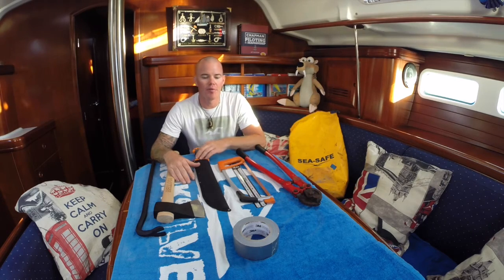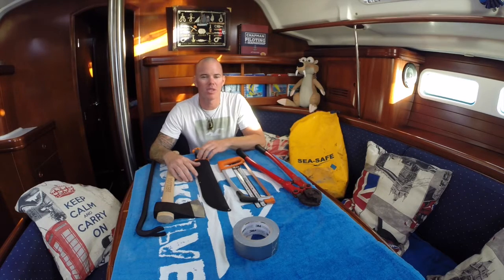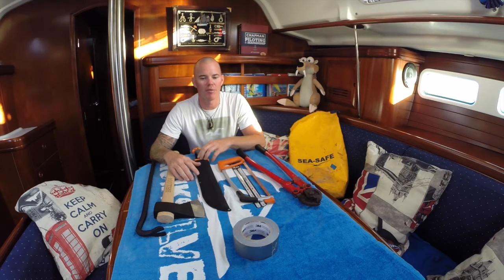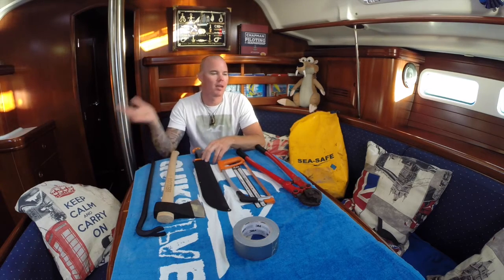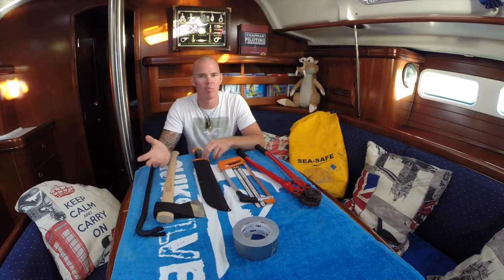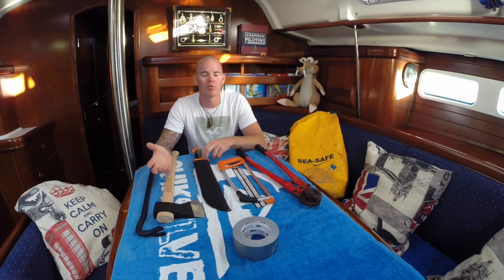First of all, if you have a big problem — we're preparing our Atlantic crossing, so sometimes you can't call for help on the radio, you have to help yourself. Worst case: the mast breaks. If the mast breaks, it doesn't mean it floats away — it stays attached to the boat and can actually damage the boat very fast, so you have to get rid of the mast.